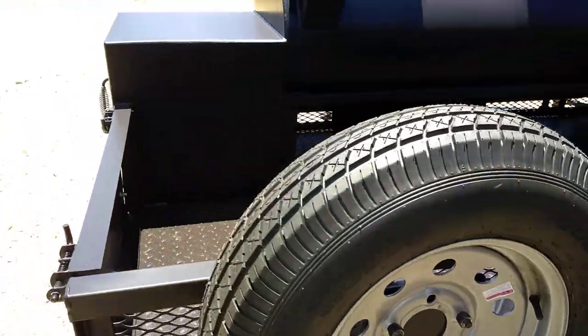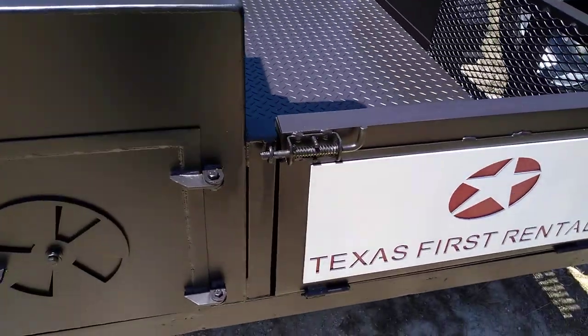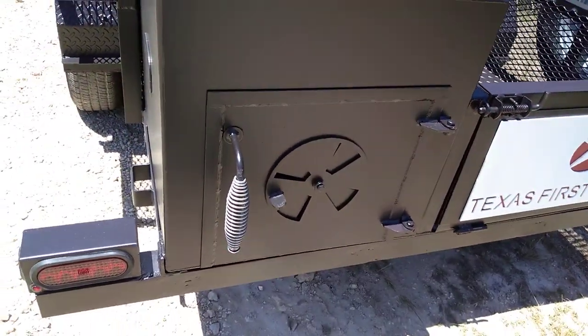Keep people honest. The tailgate opens and closes so you can sweep out your trailer for walking it.